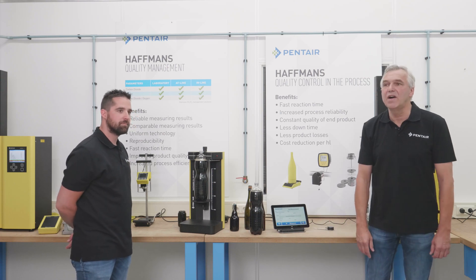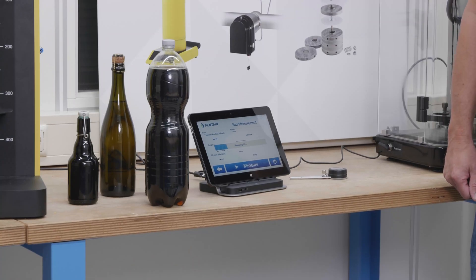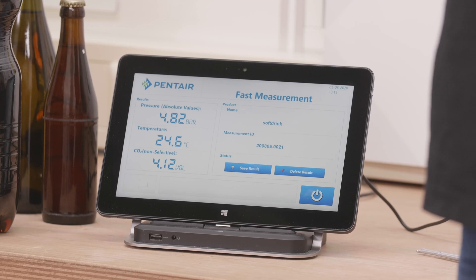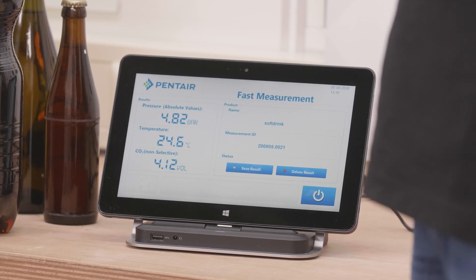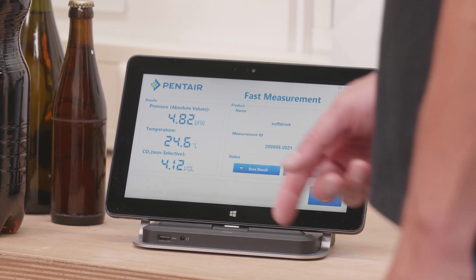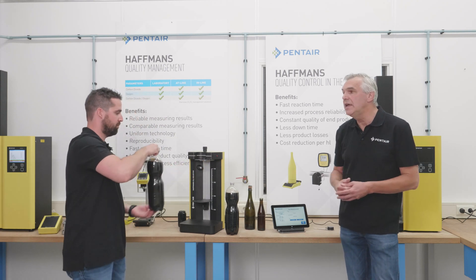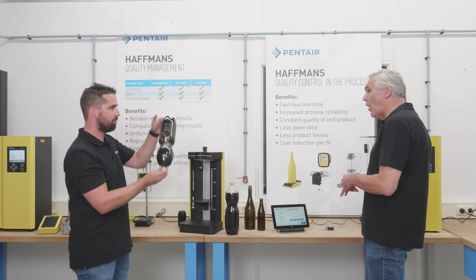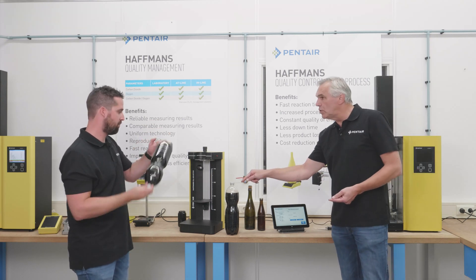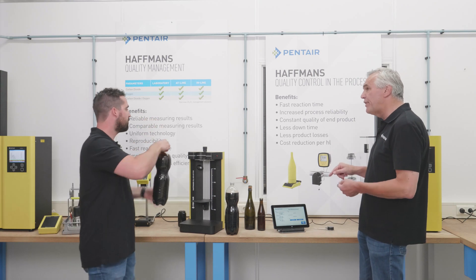This takes approximately 5 to 10 seconds. We see here this has a volume of 4.12. What does that exactly mean? 4.12 volumes means there is a substantial quantity of CO2 in the bottle — 4.12 times the volume of liquid. So in this two-liter bottle, there is more than eight liters of CO2 present.